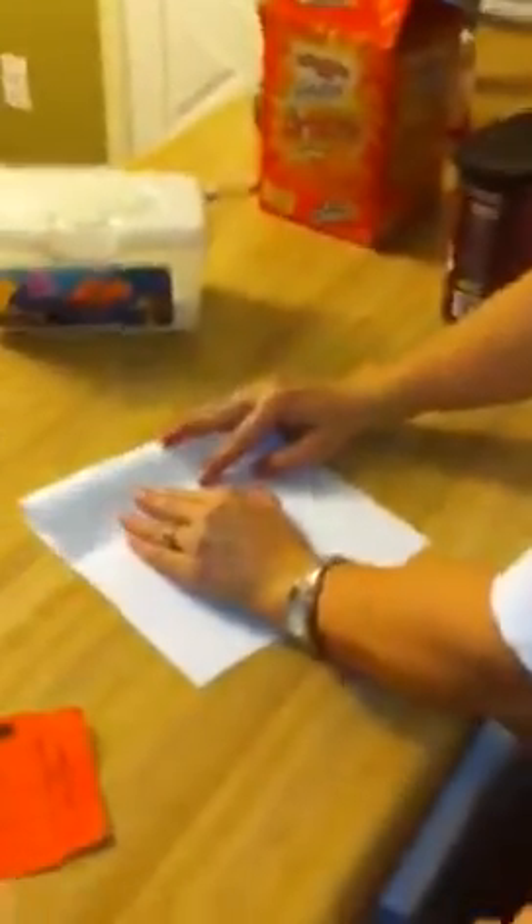Take the sheet of paper and fold it in half. The name's going to appear here. Unfold it from the bottom and then fold in the edges into the center crease fold.